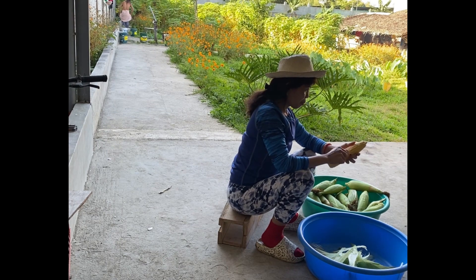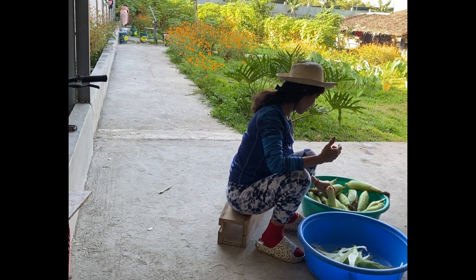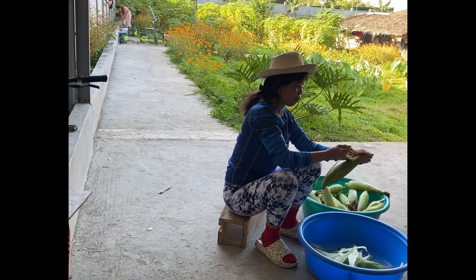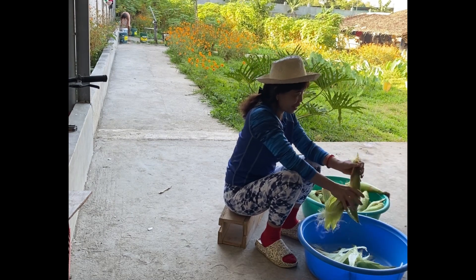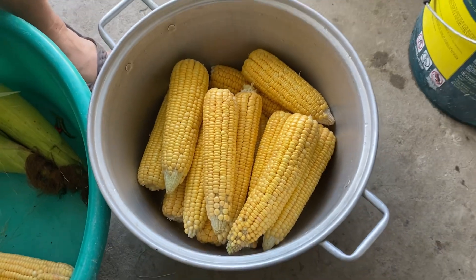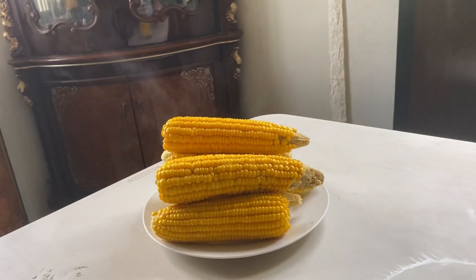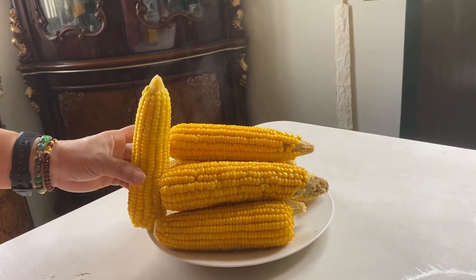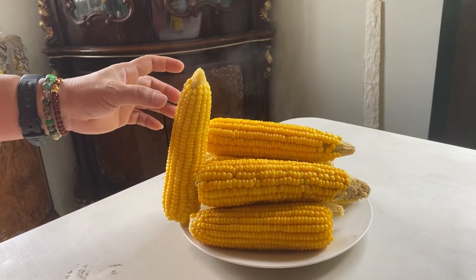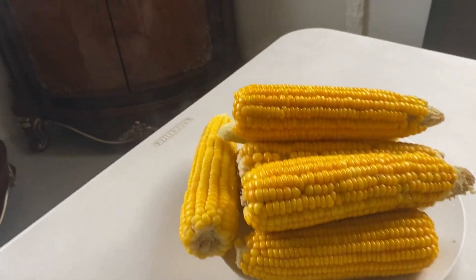Once again guys, this is Abe's Vlog. I hope you enjoyed watching my videos. I'm going to upload a lot of videos while I'm here in the Philippines. I enjoy my time here with my family and friends. After one hour, the corn is done — let's try our sweet corn! Thank you so much for watching and please don't forget to like and subscribe to my channel.